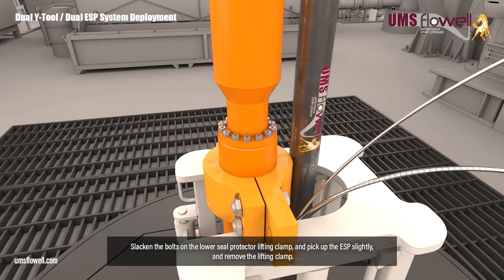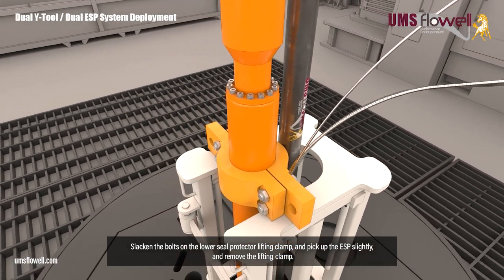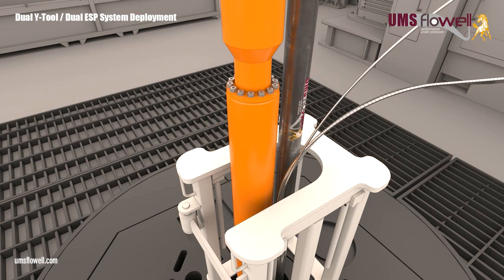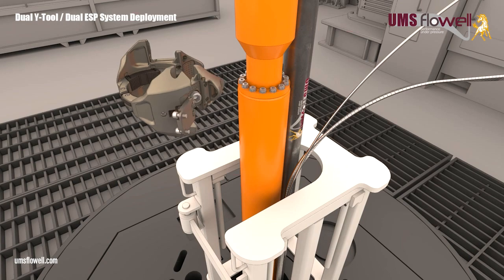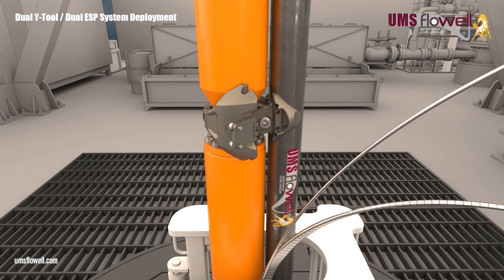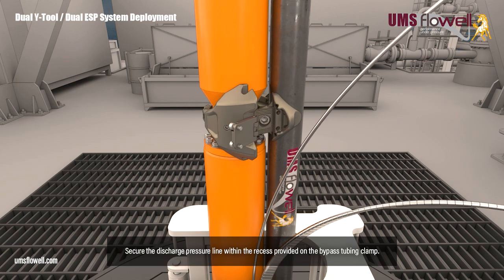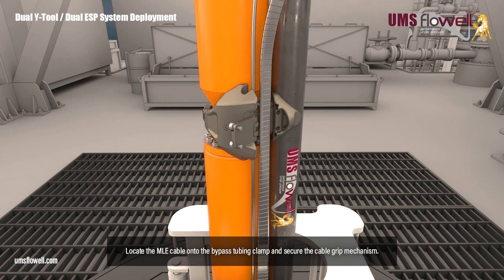Slacken the bolts on the lower seal protector lifting clamp, and pick up the ESP slightly, and remove the lifting clamp. Fit a bypass tubing clamp to the protector base and bypass tubing. Secure the discharge pressure line within the recess provided on the bypass tubing clamp. Locate the MLE cable onto the bypass tubing clamp, and secure the cable grip mechanism.